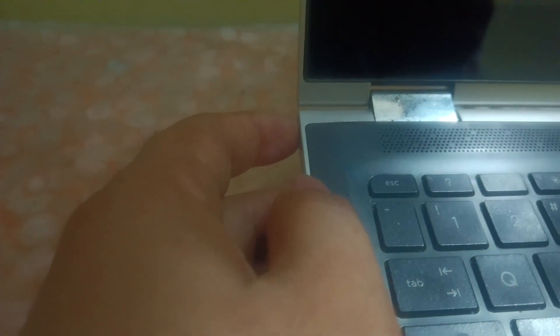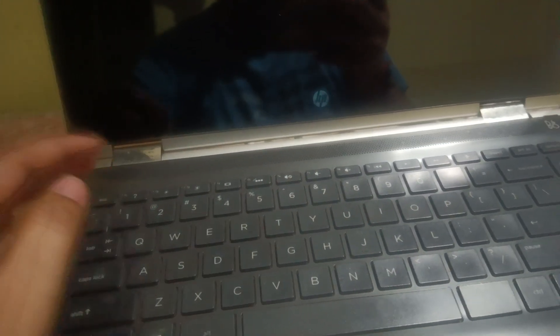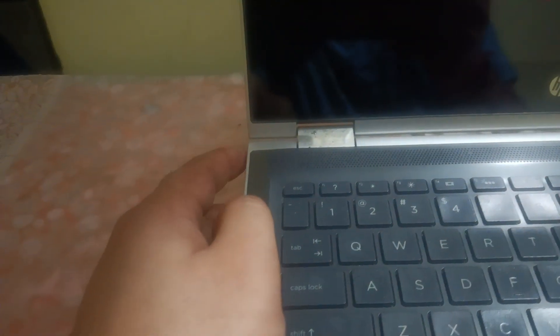In my case, if I try to turn it on, as you can see here, this is the button but it is not turning on. So you can remove the battery — if you have a removable battery — remove all external cables including the charger, and then press and hold the power key for almost 30 seconds.